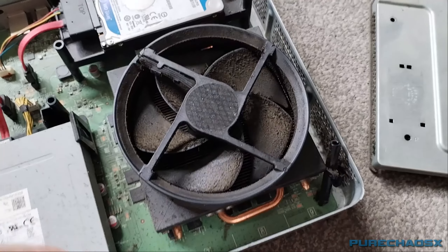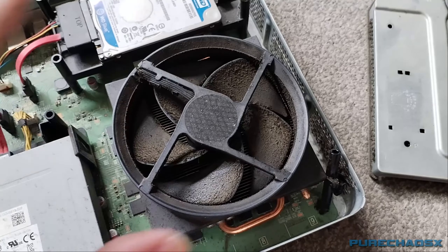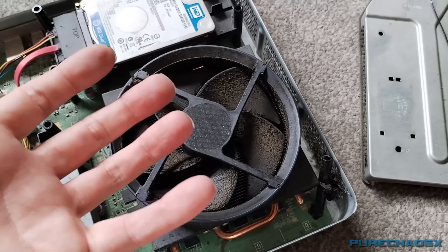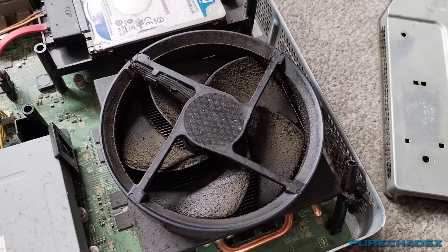Eww. Okay, after seeing this, I might take some videos as I clean it, just to show you before and afters. Because, yeah. I think this was a smoker's home.